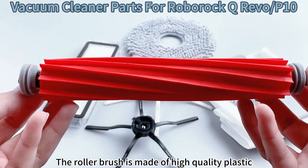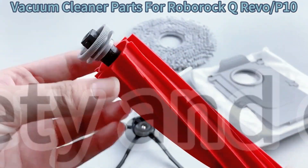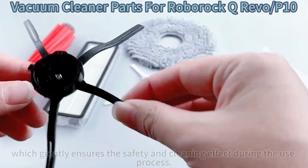The roller brush is made of high-quality plastic and will not scratch the floor and furniture, which greatly ensures the safety and cleaning effect during the use process.